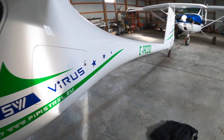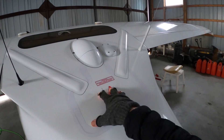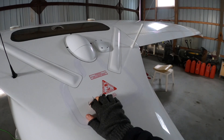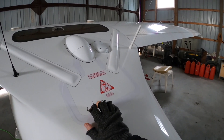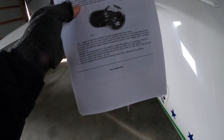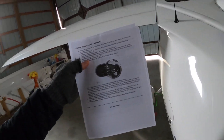But today I need to take out the ballistic parachute because it is overdue for a repack. It's a five-year repack, and the new ones are nine years. So it's got to go back to GRS in the Czech Republic. I have some instructions from Pipistrel to get that out of there and send it off.